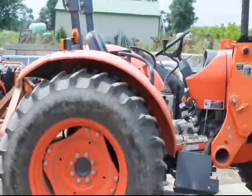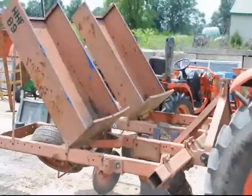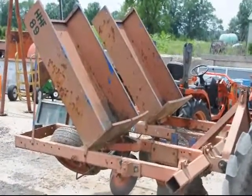This is the tractor that we use to pull it. It uses a fairly large horsepower tractor to pull this planter, and it plants upwards of 3,000 trees and shrubs in a day.